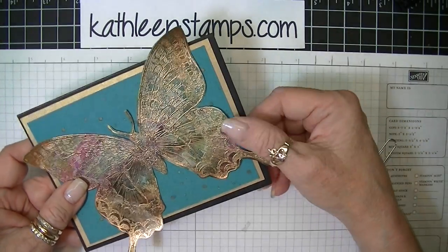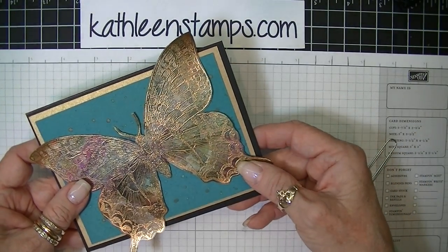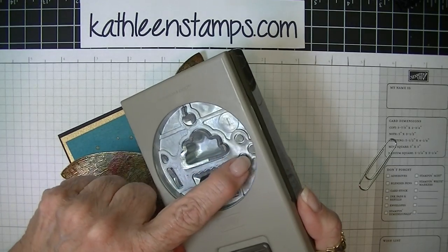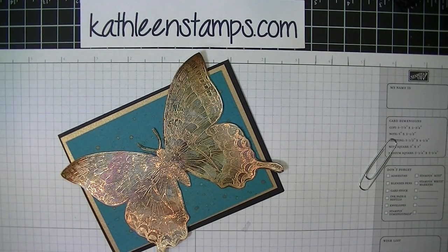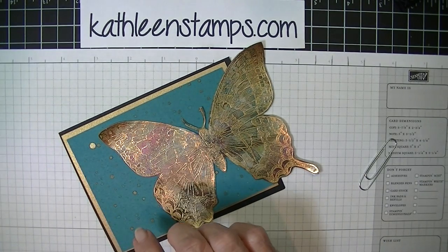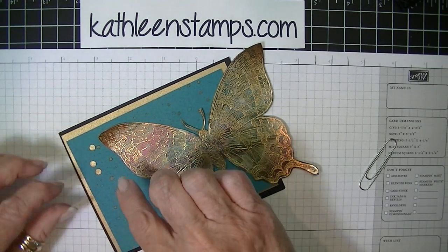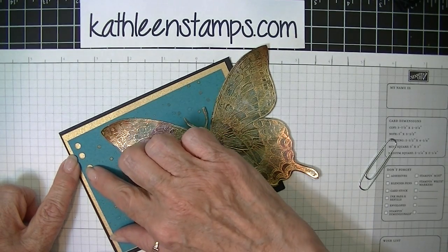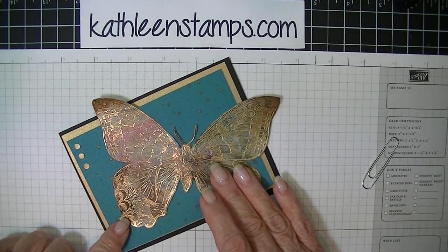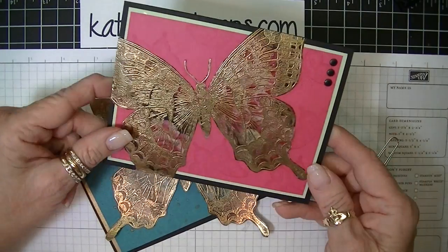Then what you'll do is just take your pieces and layer them all right on the gold cardstock. One other thing I thought would be really nice is some small little dots of gold. I used my cupcake builder punch — this little area right here — and punched out three little hole punches out of the gold cardstock. You could line them up on the cardstock to add some additional interest to the card, and you could turn the butterfly any direction that you wanted.